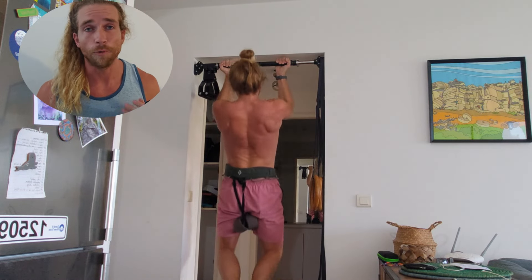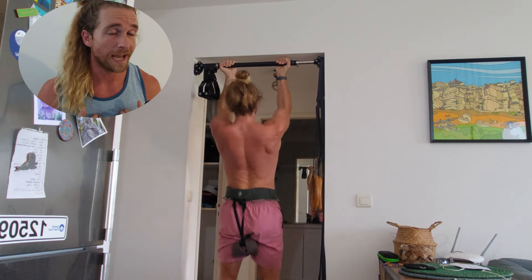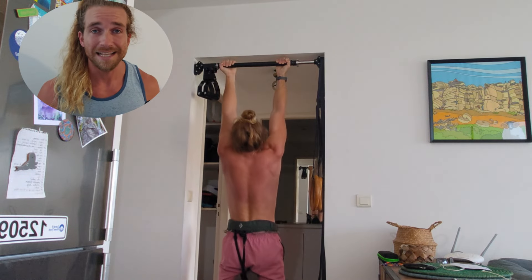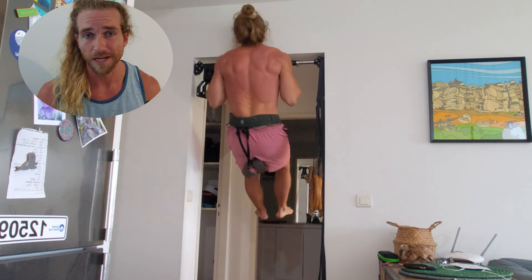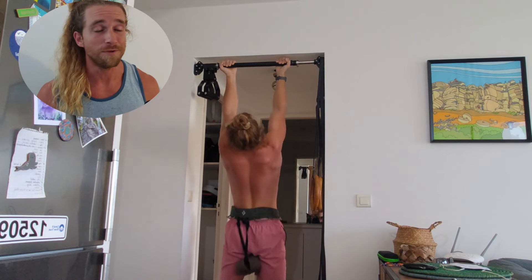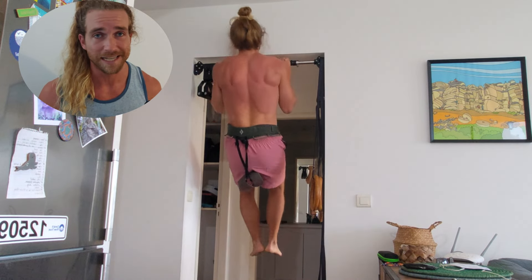Step 5: Go back to your training at whatever RPE you like — personally I like RPE 8 to 11 — and for whatever number of sets you like. Your intensity should now be appropriately calibrated. I guarantee you'll be training harder than you were before. What you thought was an 8 will now feel like a 7 or a 6.